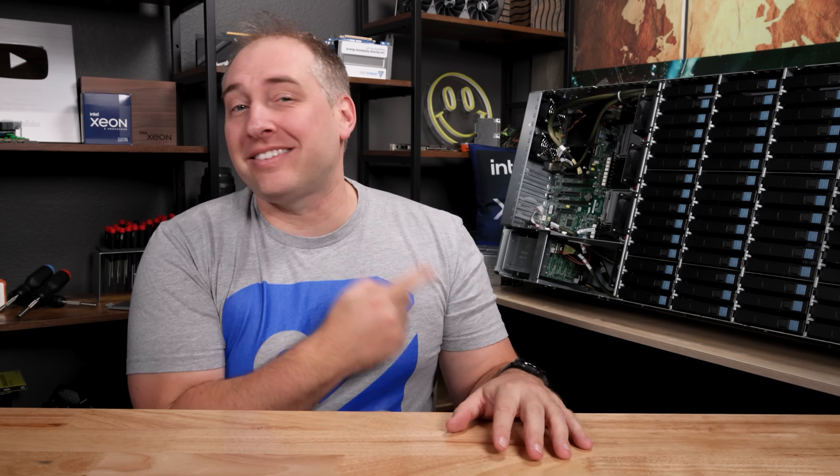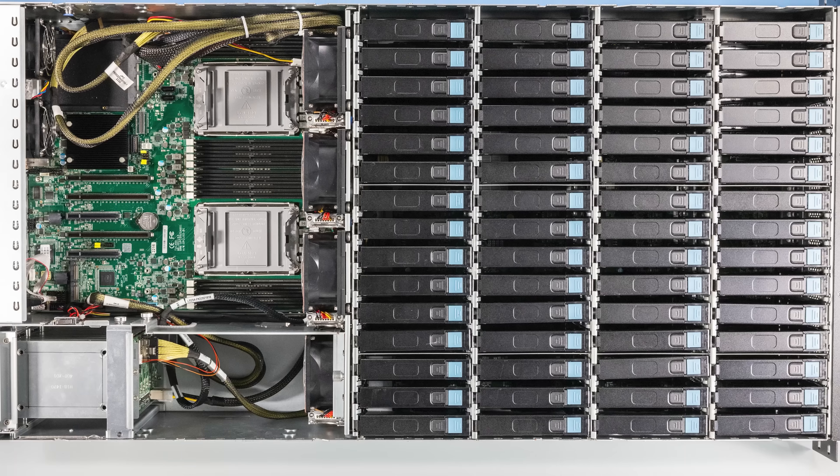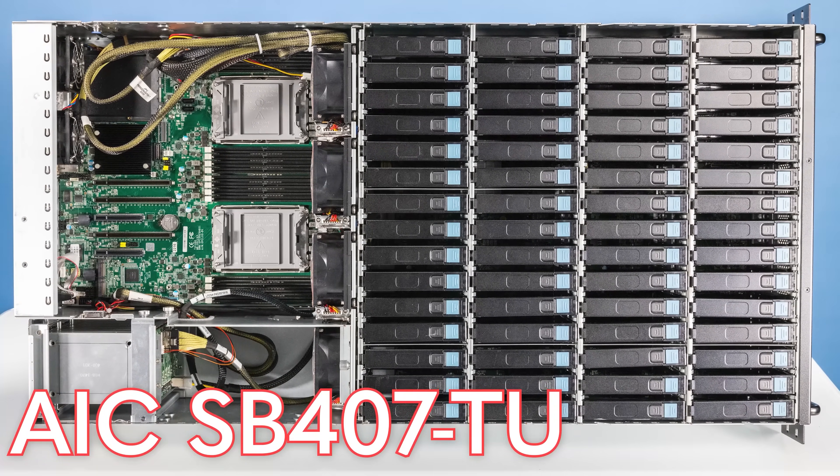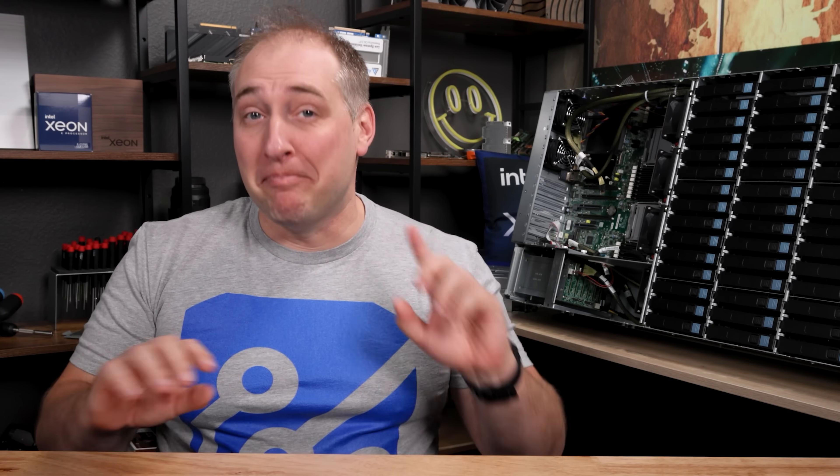Hey guys, this is Patrick from STH, and today we're going 60 bay with this 60 bay server over here. This is the AIC SB407TU, and it is absolutely massive.